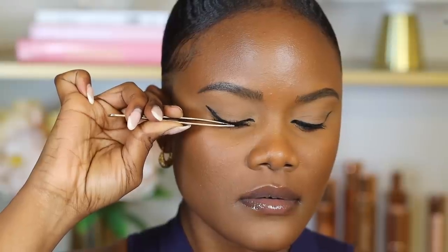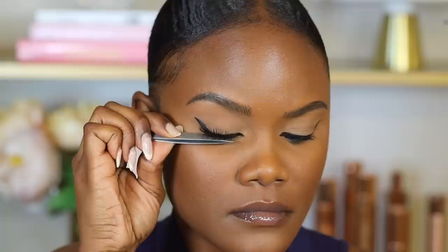I went ahead and did an eyeliner tutorial — if you're interested in seeing that, you can check it out after this video. I've gone ahead and completed my eyes, and now I'm going to apply eyelashes. I'm going to use the Ardell Demi Whispies in style 700. I love these eyelashes because they're super flattering, really natural looking, and they're good for both smaller and bigger eyes.